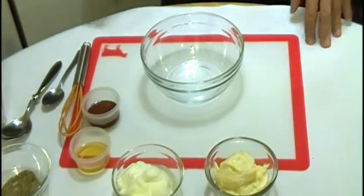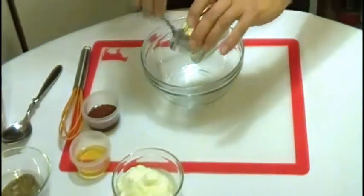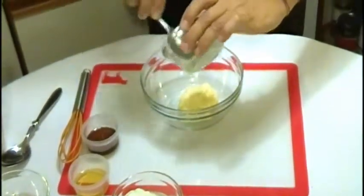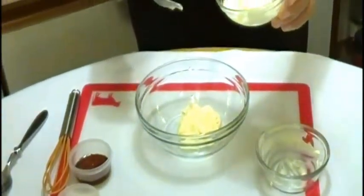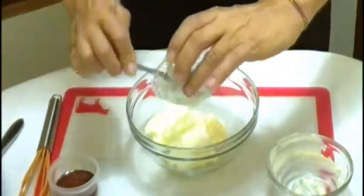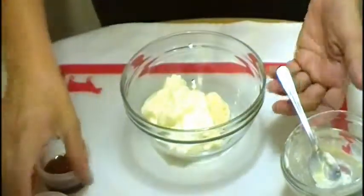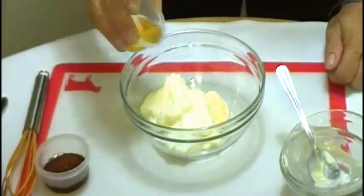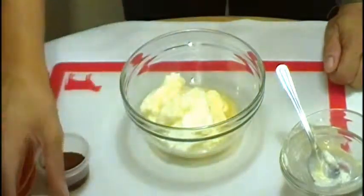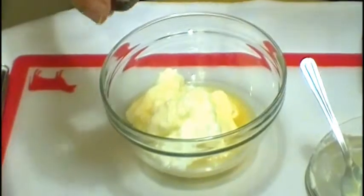We have six tablespoon fat-free mayo, six tablespoon fat-free Greek yogurt, six tablespoon cider vinaigrette, and three tablespoon fat-free maple syrup.